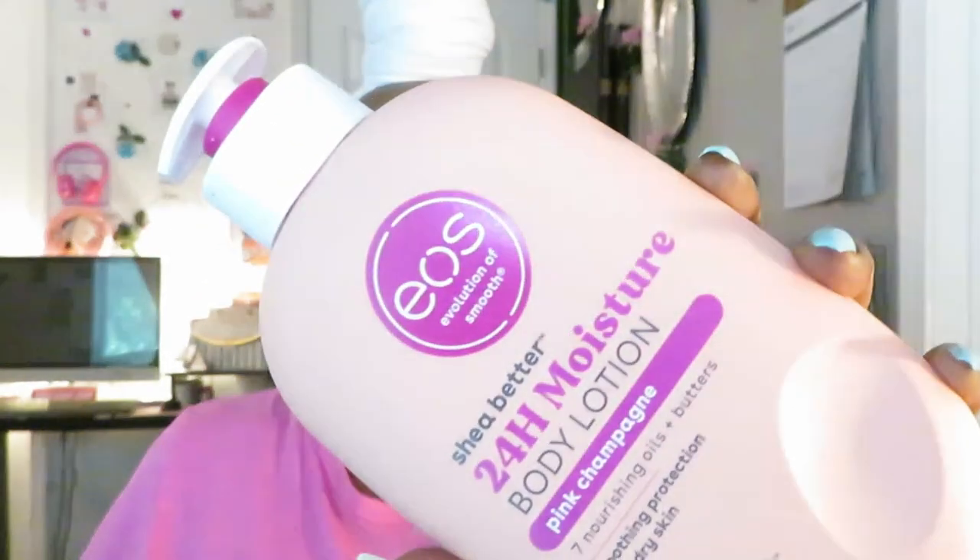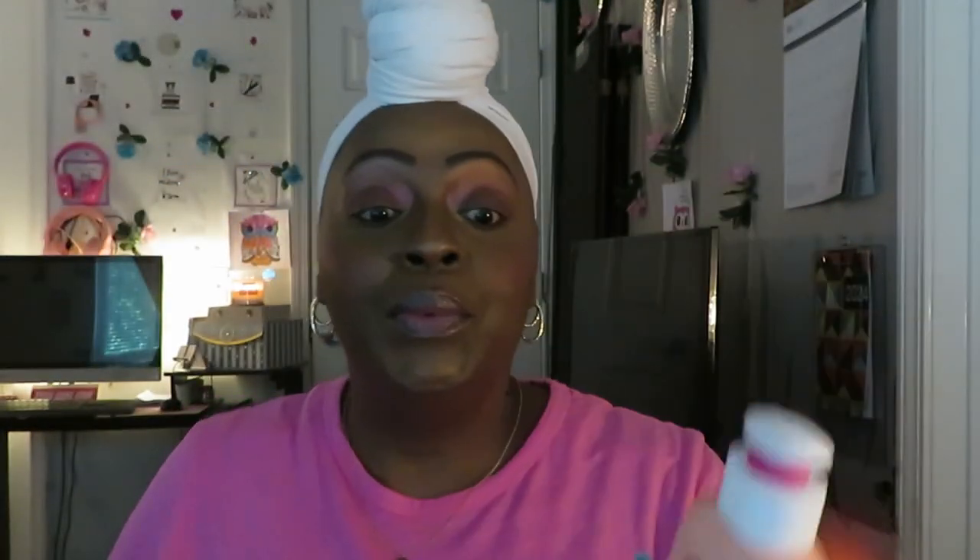Let's move on. The next two are the newest ones. This is the pink champagne.